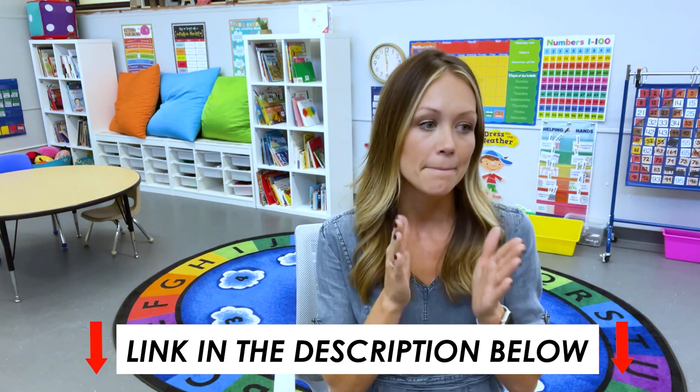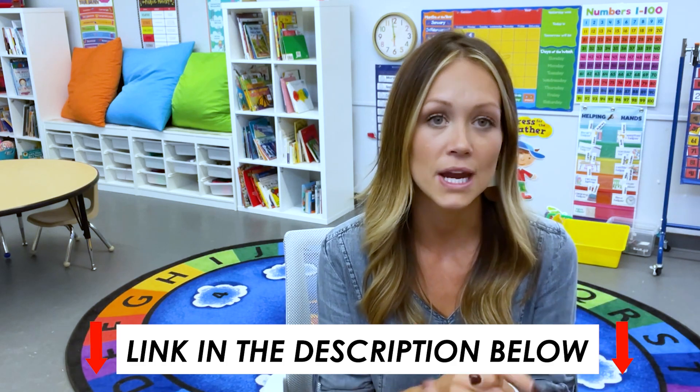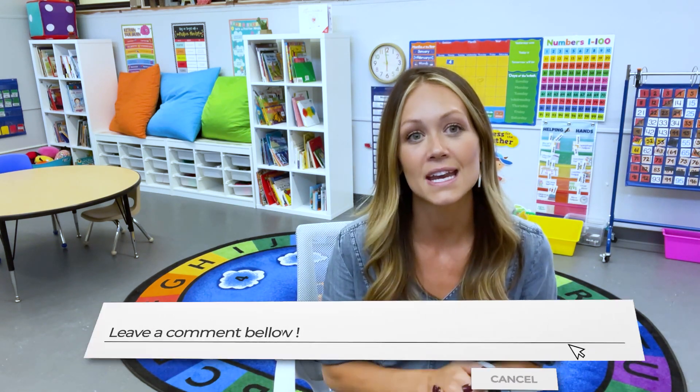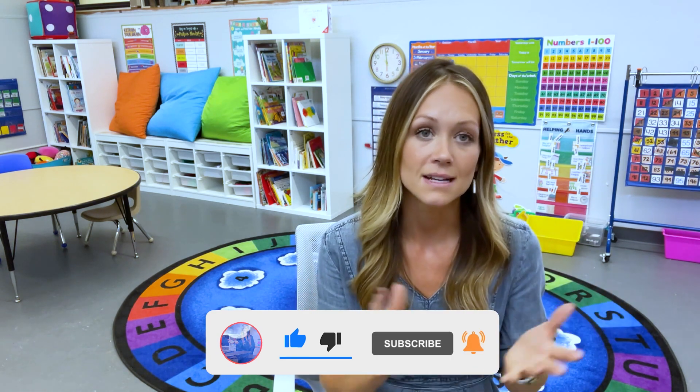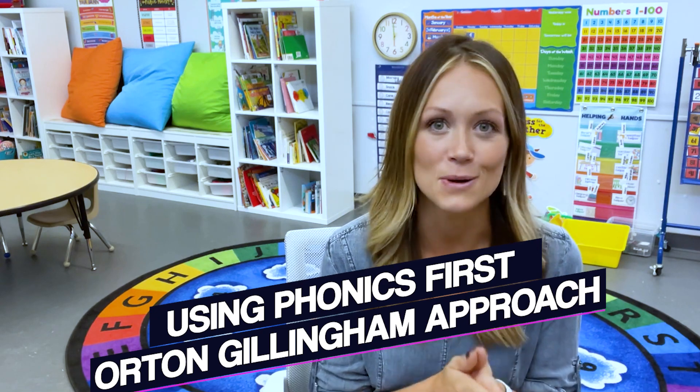I'm going to be going in depth into the different layers of the curriculum and sharing some strategies it offers. Of course, I'll link everything in the description — so if you're looking for a multi-sensory amazing phonics curriculum, check out BrainSpring, linked below. If you have any questions or comments, please comment and we can start a discussion. As always, consider hitting that subscribe button, liking this video, sharing it, and bookmarking it, because I'll basically be rolling out a series on how to teach your student or child to read using the Phonics First Orton-Gillingham approach. I'm so excited — come along with us, subscribe, and I will see you in the next video!